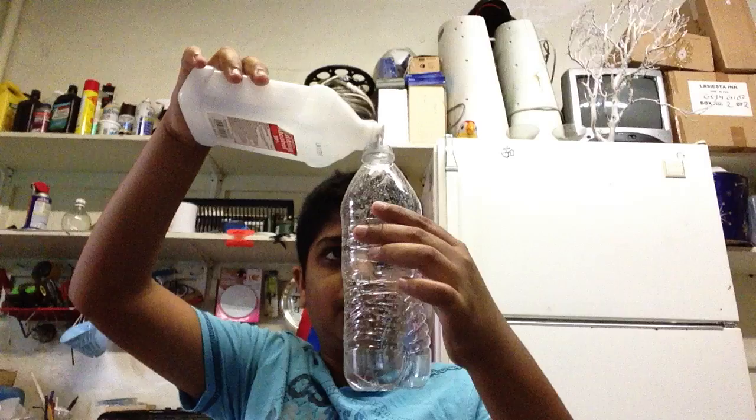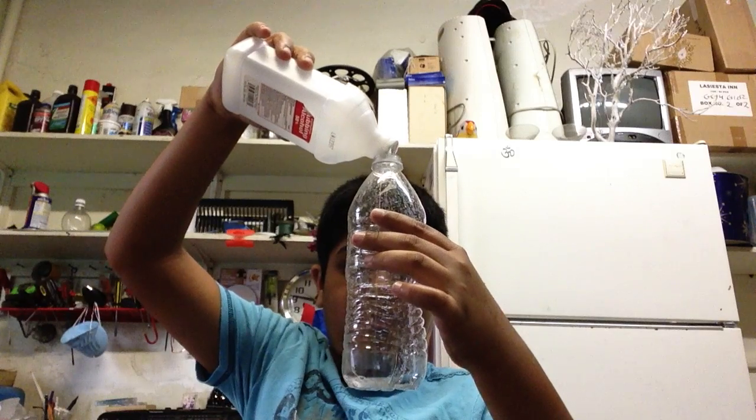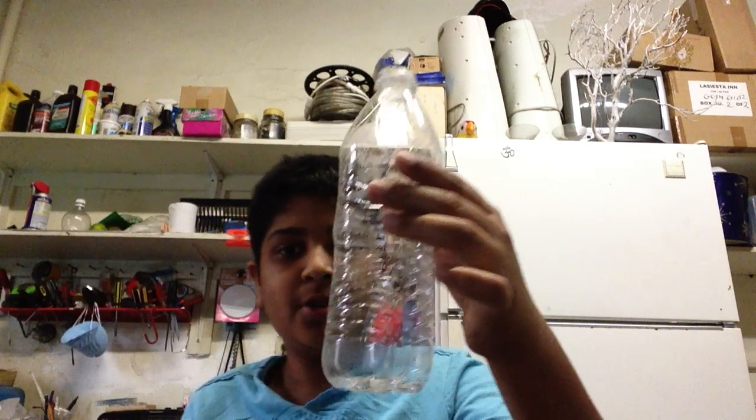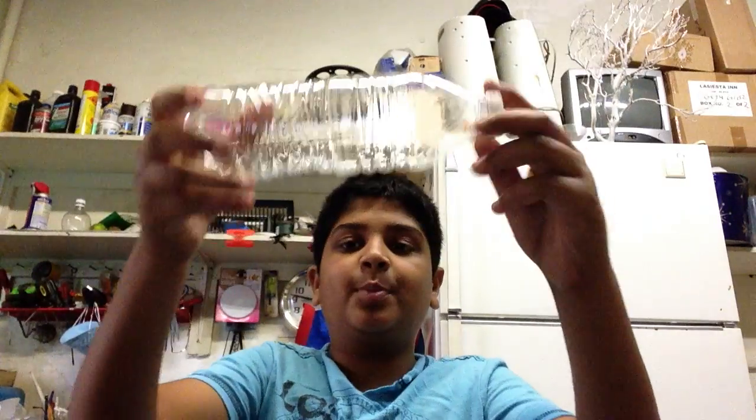So to make the cloud, you're going to pour an amount of rubbing alcohol inside the bottle — about that much. Then get the bottle, cap it up, shake it gently. It doesn't work that good when you shake it that hard. Just go like this — spread the alcohol in the bottle basically.